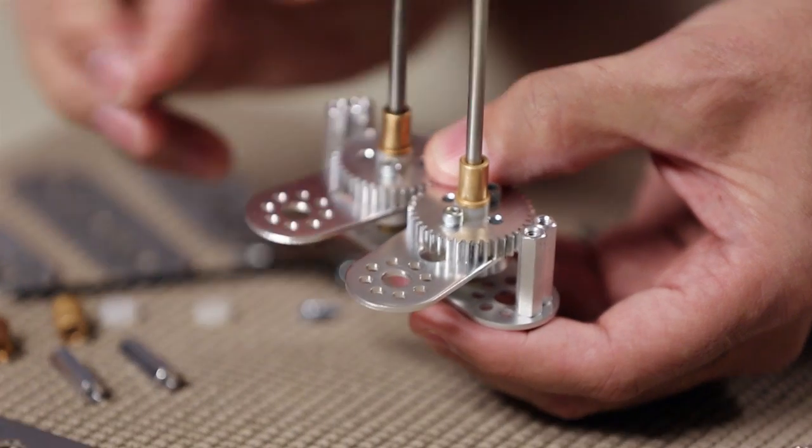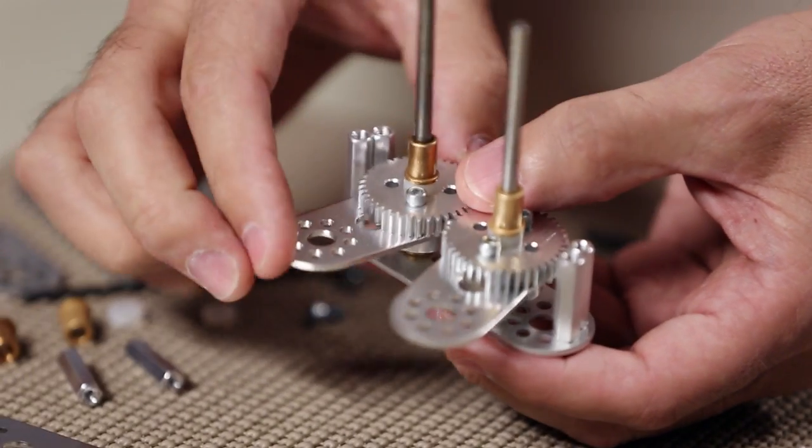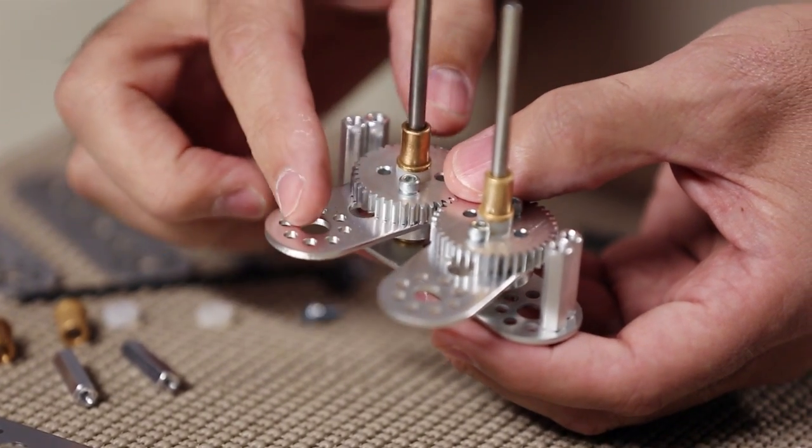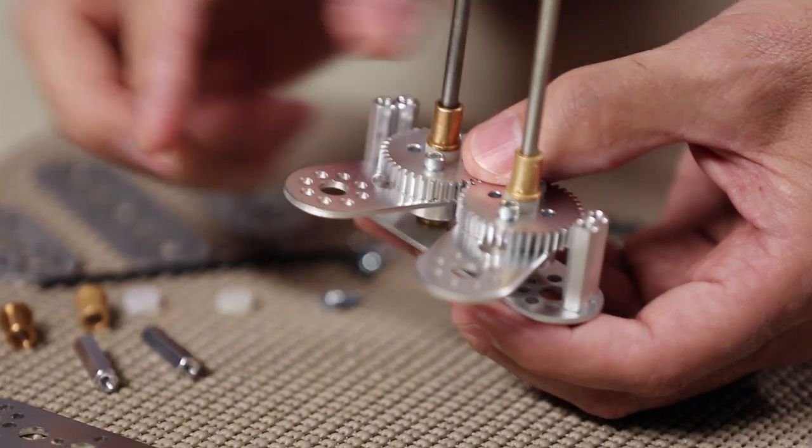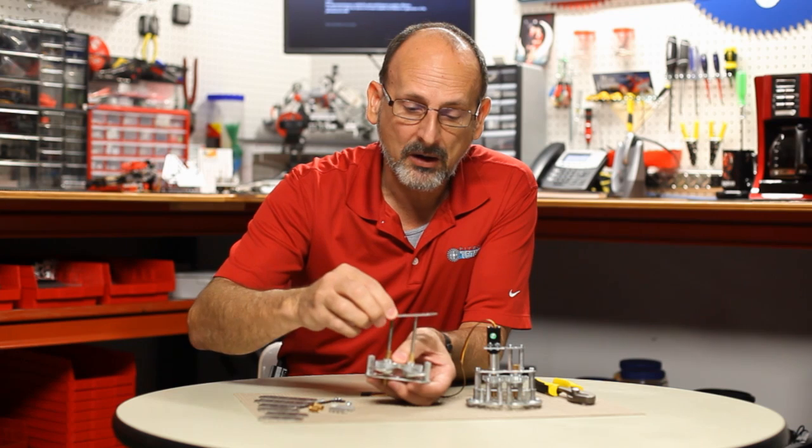I could use longer plates to extend that out, but basically we just need a connection point beyond the gear that creates the basis for what we can then build our gripper on.